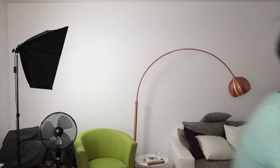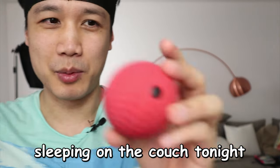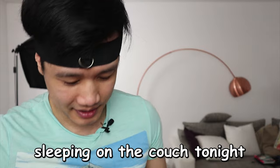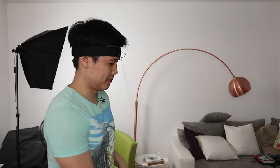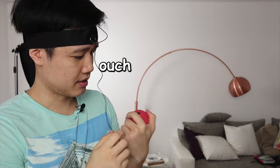I accidentally hit my girlfriend with the ball because it wasn't attached properly to my forehead. Let's try it with that ball — since the ball is so firm, it actually hurts the knuckles a bit.